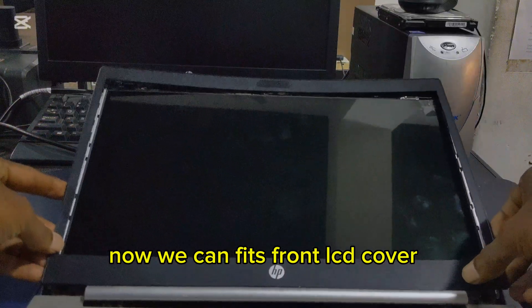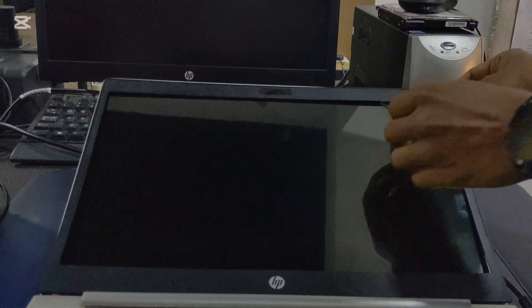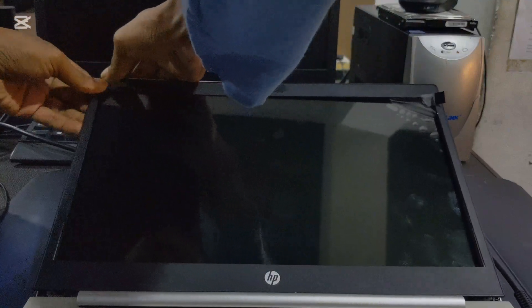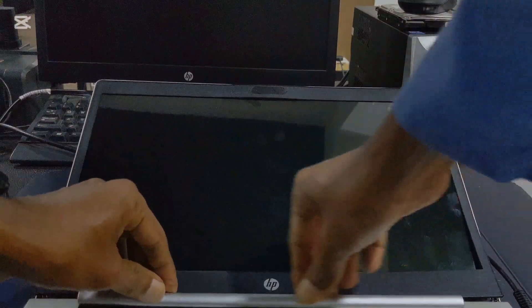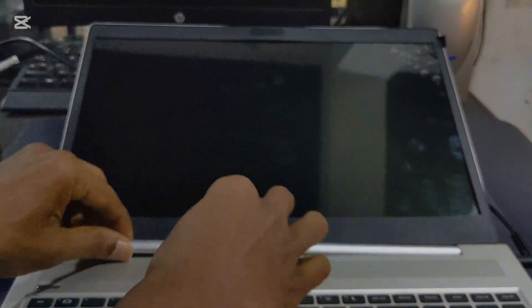Now we can fit the front LCD cover. Follow the steps. Now we can fit the front.